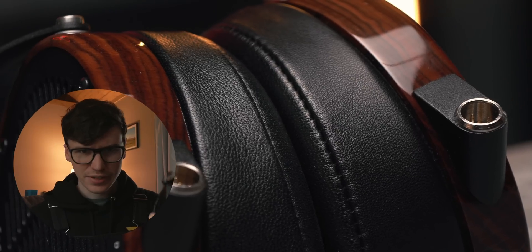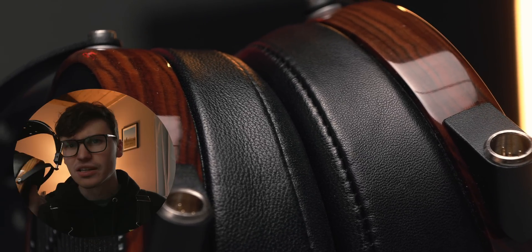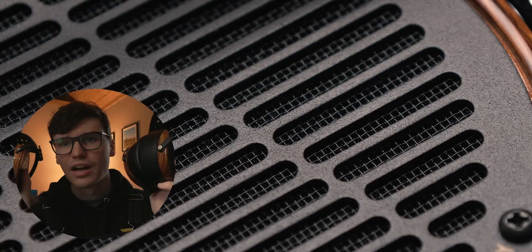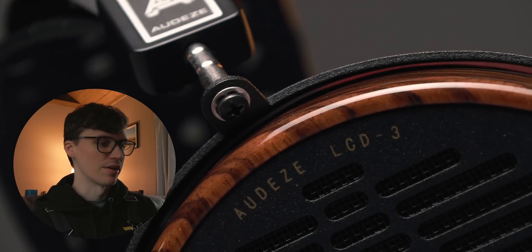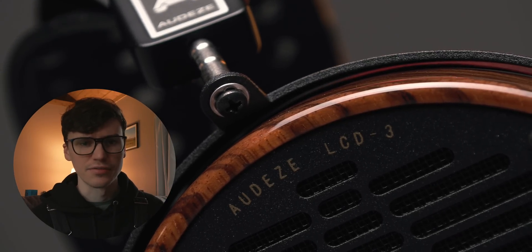The biggest thing I notice in terms of build is really the finishing. The fine details just stand out a lot more. Look at the reflective finish on that wood — I think they just look great. The protective mesh inside the grill right here, the gold lettering on LCD3. It is just a beautiful looking headphone.